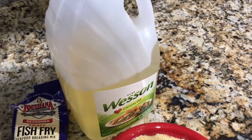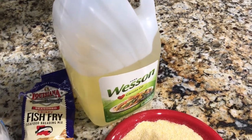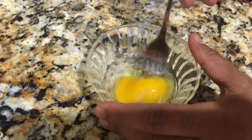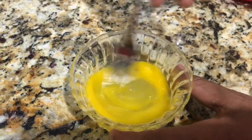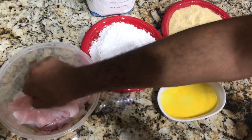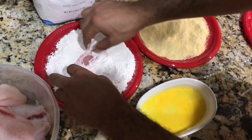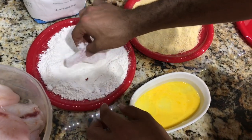And now we're going to go ahead and get started. We're going to start by mixing the egg very well. After mixing your egg, you're just going to go ahead and start placing each fish fillet into the flour, then into the egg mix, and then into the fish fry breading.